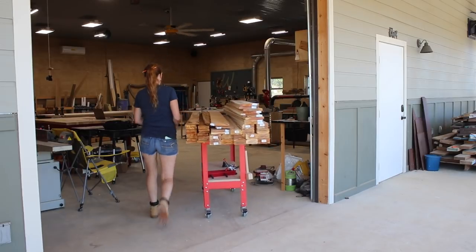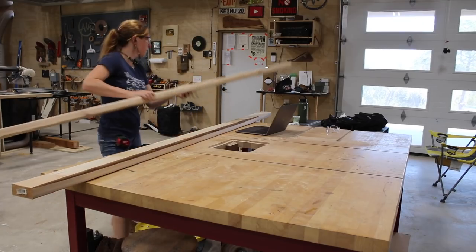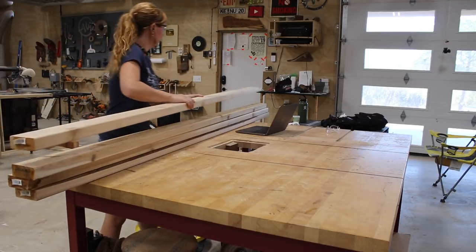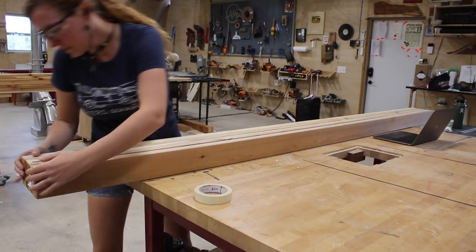I started off by loading all the material on my mobile workbench then moving it inside to start cutting things up. Let's start off by making the base of the table, which is made up of four 2x4s with half laps in the center to join them.